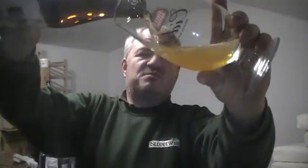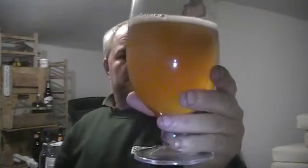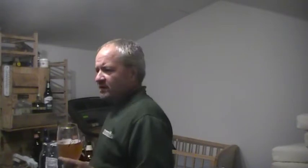Let's give it a pour while I'm still not freezing. St. Austell make Tribute, which is probably their top rated — or most well-known — beer. I have reviewed this before and gave it a good review. So it's slightly hazy, golden colour with a very thin white head. It's interesting — I don't mind doing re-reviews because a lot of beers I've reviewed in the summer months, and we're now in the winter months.